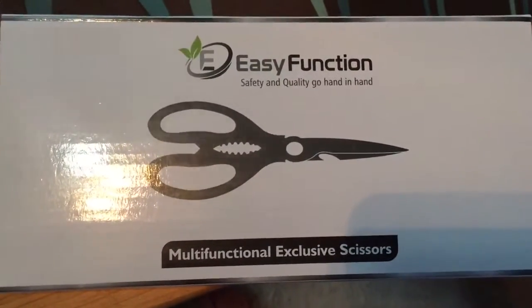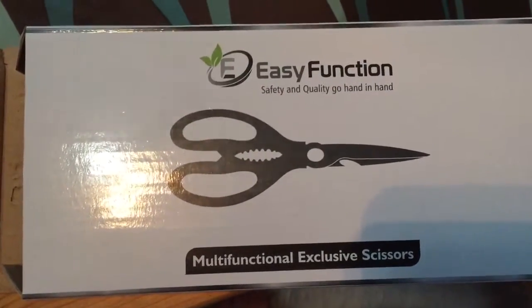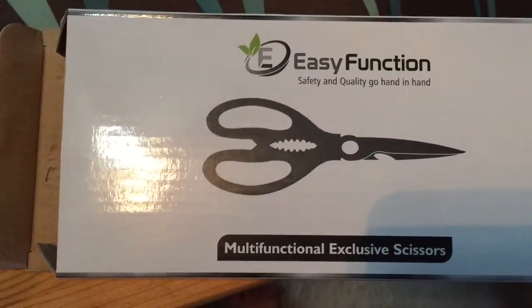I recently got these easy-function kitchen scissors either for free or at a discount in exchange for only my honest and unbiased review. All opinions and views are strictly my own and not influenced by this fact.